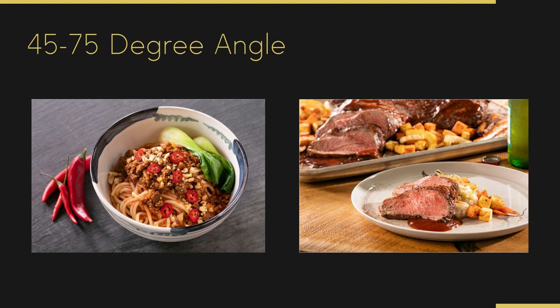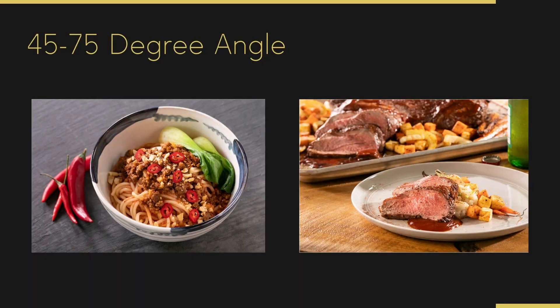Let's move on to the leg of lamb shot. A leg of lamb is huge — it's likely as big as this table in front of me, and it's really hard to get into an image. So what the chef and I chose to do was plate how you would serve it and put the leg of lamb in the background, shooting it on that 45 to 75-degree angle. You can see this is what it was cooked with and this is how you could serve it — it helps tell the story better. Being mindful and intentional about which angle we choose and why.